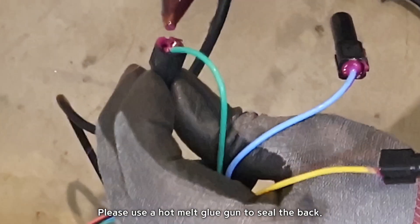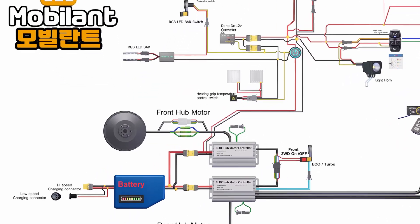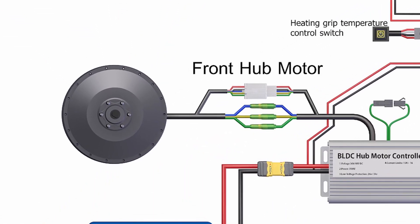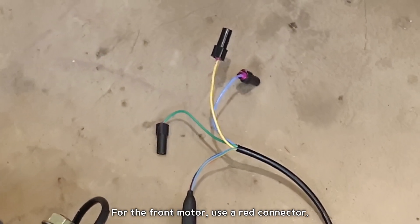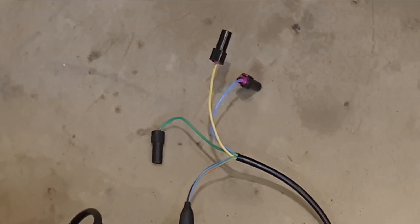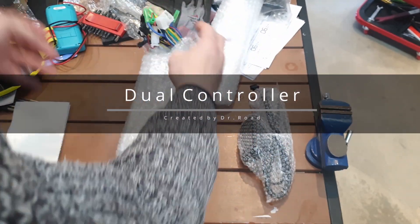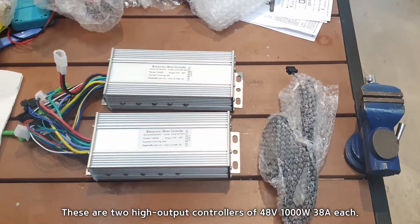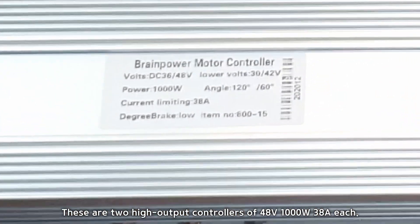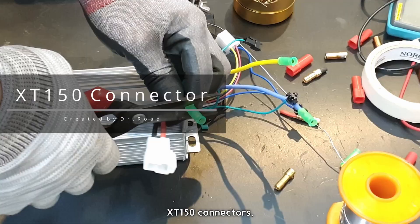Use a hot melt glue gun to seal the back. For the front motor, use a red connector. Let's start testing the dual controllers. These are high-output controllers of 48 volts, 1,000 watts, 38A each, using XD150 connectors.